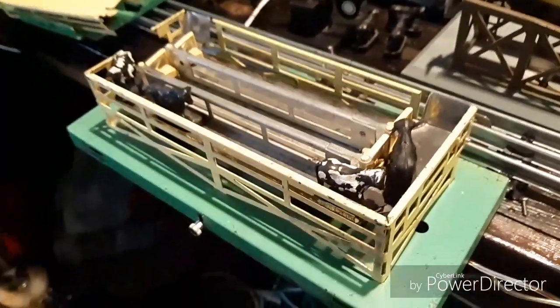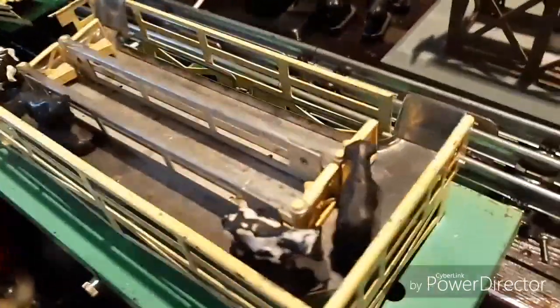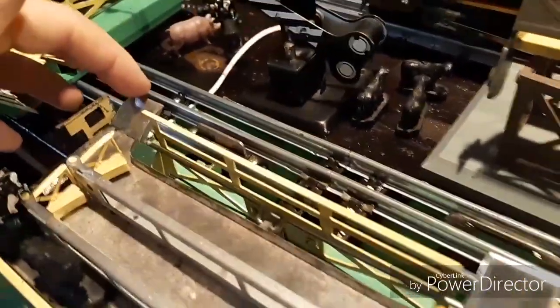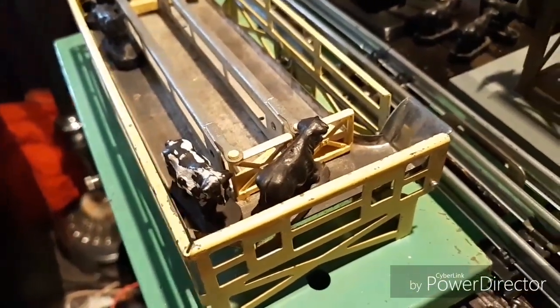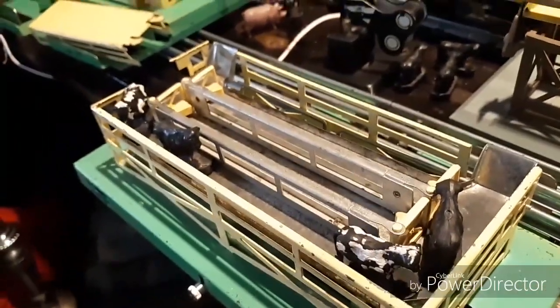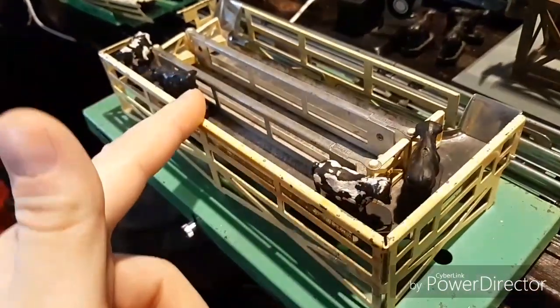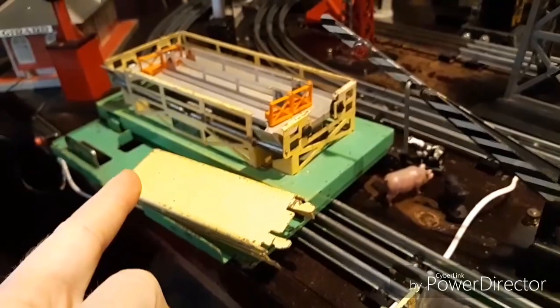I've worked on these sometimes five, six, seven, eight hours to get them working perfectly. Even so, most of the time the gates don't want to go all the way up — they just kind of flop about and won't go all the way up. It takes a lot of practice to get them working. I've had three of them; one of them the motor killed over because when I was young I used it too much. Then I got this one for Christmas, and this one a couple Christmases ago.